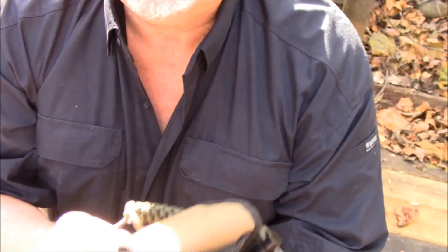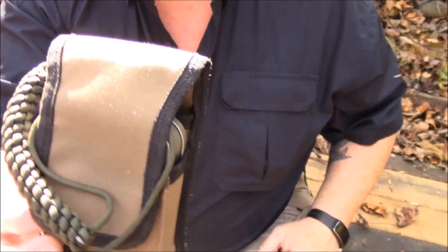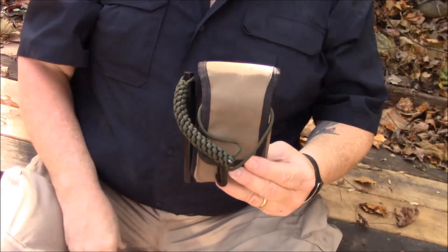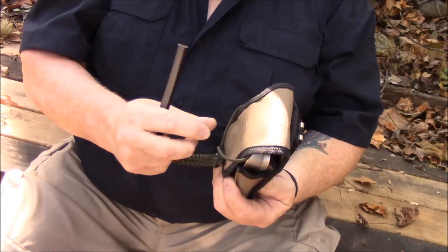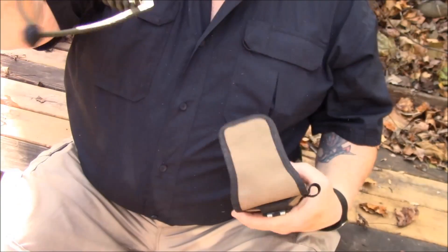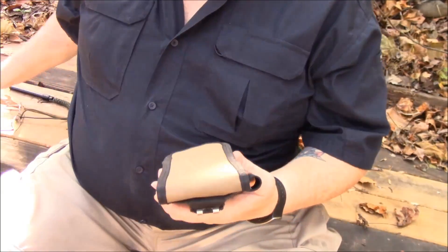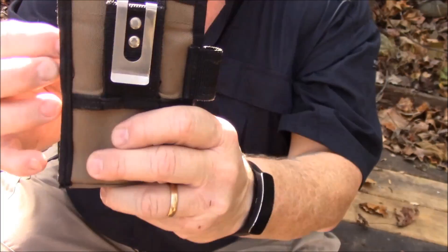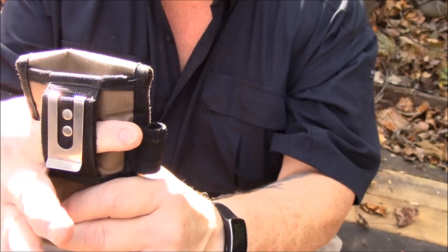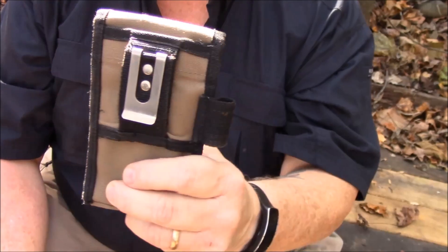Here's something I've been wanting to show off — a little pouch, basic kind of thing. The fire steel obviously comes out pretty easy when you want it to. It's got both a belt loop or you can just clip it to a pack or whatever, especially if you need to access it quickly.